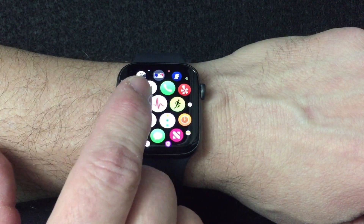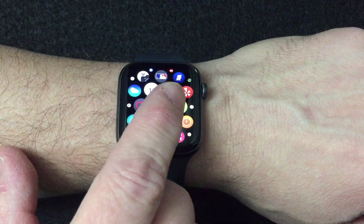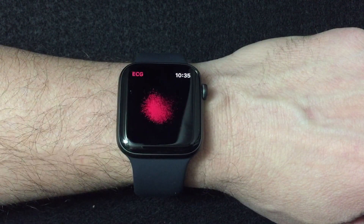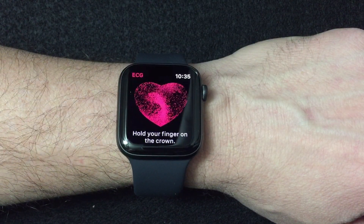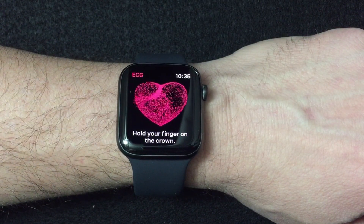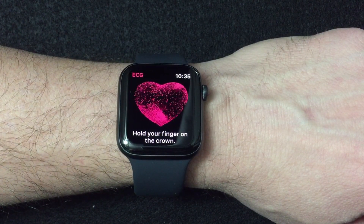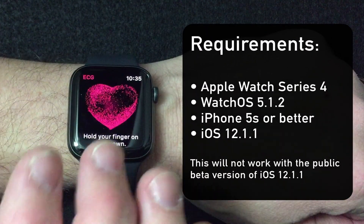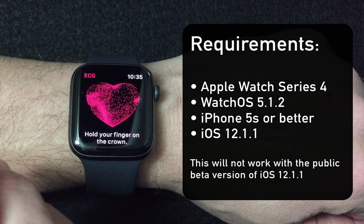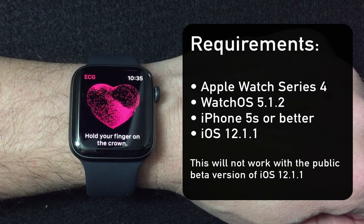When you first bring up this app and tap on the icon, you get a really cool-looking heart. Please be aware: you cannot make this work if you are running anything less than the latest update on your Apple Watch. It won't be there if you don't have the watchOS update, and you've got to have your phone updated to iOS 12.1.1.